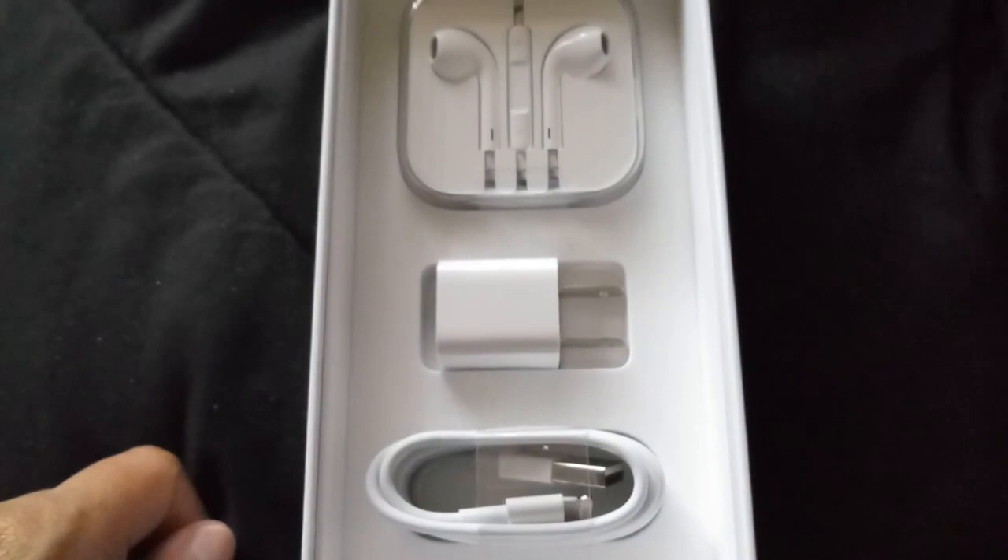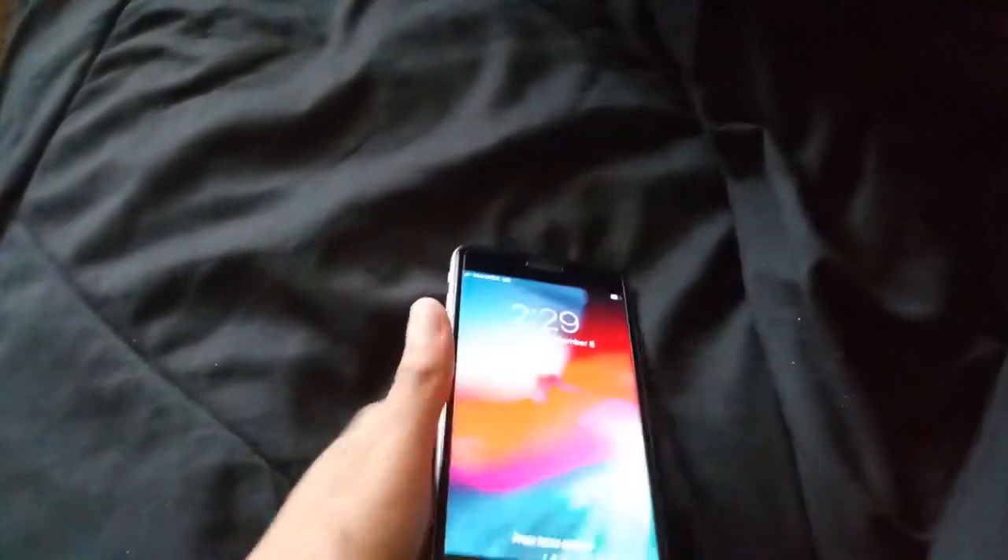That's all you get in the box — the three main things. So let's bring the phone back. Like I said, this phone has a 5.5-inch display. As you can see, I've got a screen protector that they put on there. What's cool about this phone is if it's face down and you lift it up, the screen turns on, which is pretty cool. Let me turn the brightness down.